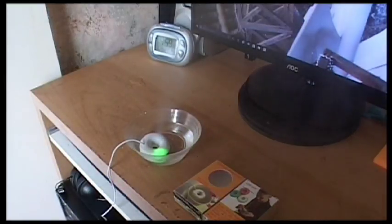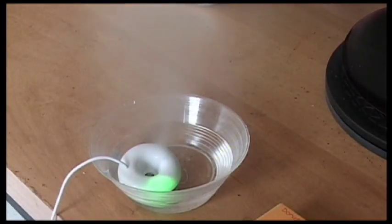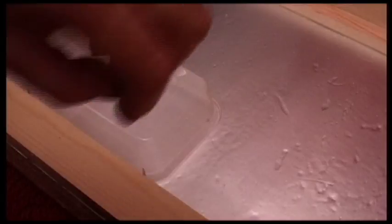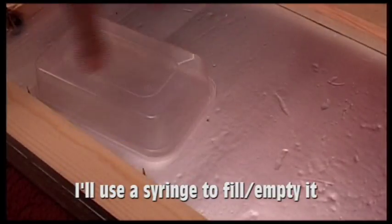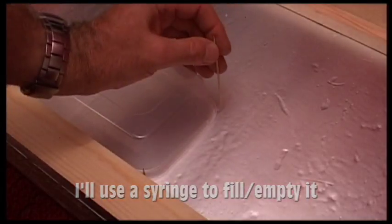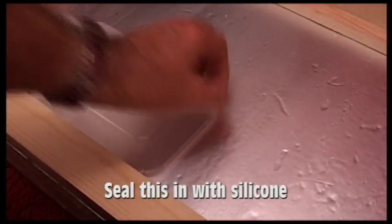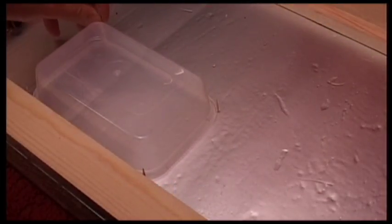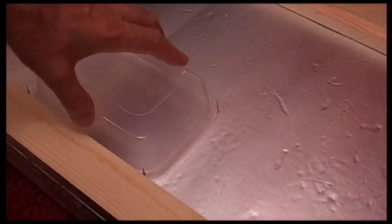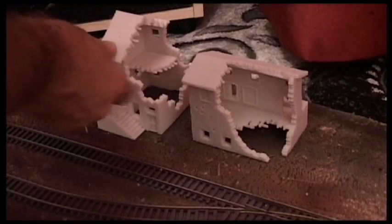I'm going to use this under the damaged buildings on my aftermath layout. This is the underneath of the layout. I've got a Chinese food container that I'm going to use to hold water, and in that will float some doughnut humidifiers. I'm pushing cocktail sticks through to mark out the position, and that will show me on the other side where the buildings will sit.